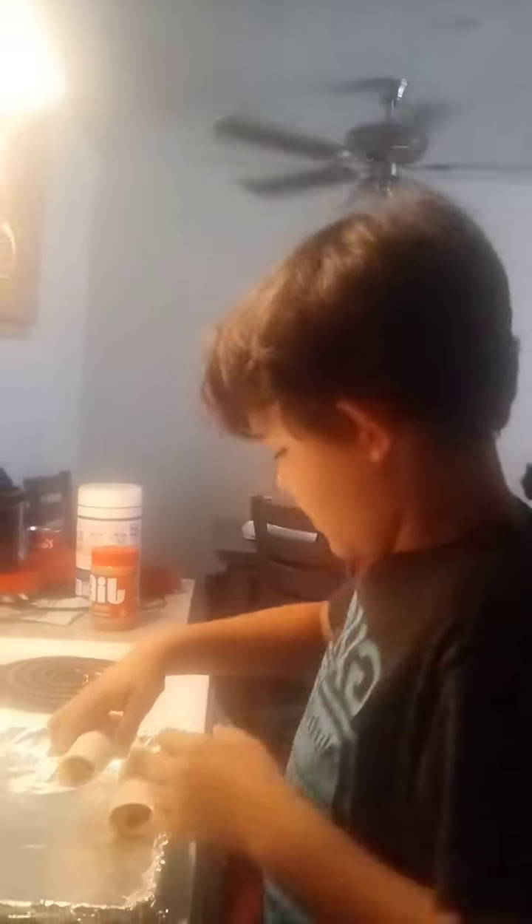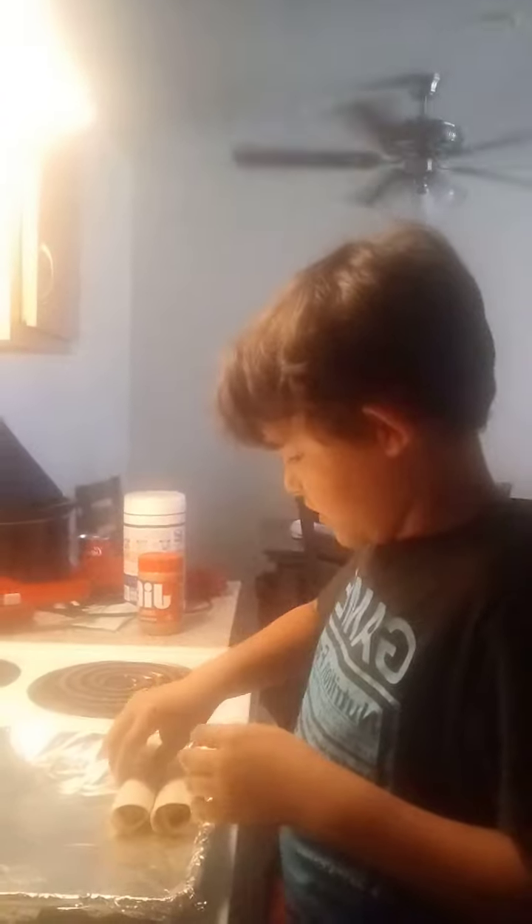That's good. Make sure you grab the seam and put it seam-down on the pan. Perfect, you got it.